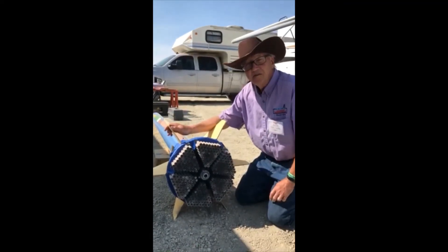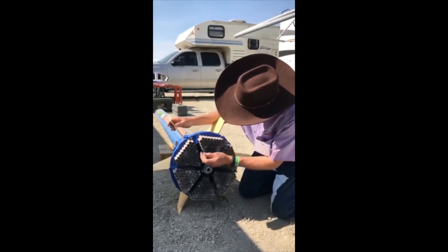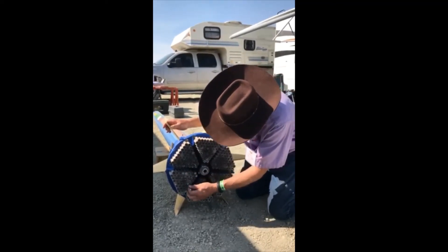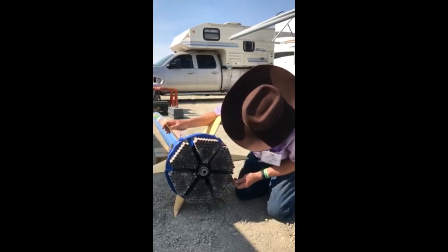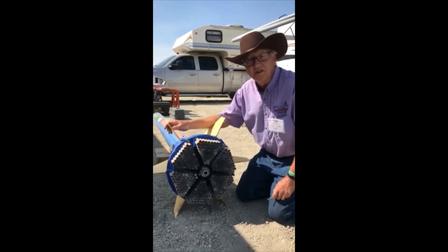Okay, here are the motors that we found that didn't work. Let's count them: 1, 2, 3, 4, 5, 6, 7, 8, 9, 10, 11, 12, 13, and 14. So we got 299 motors out of 313 motors to light.